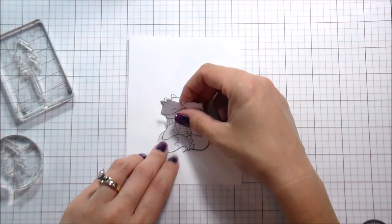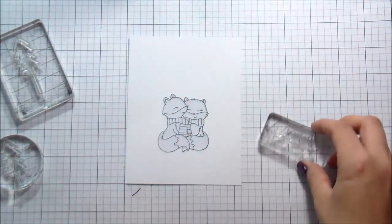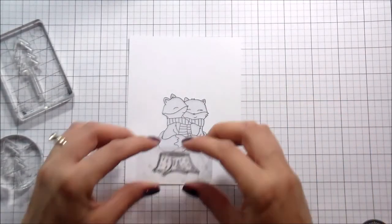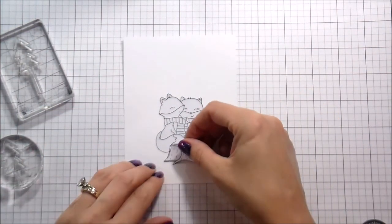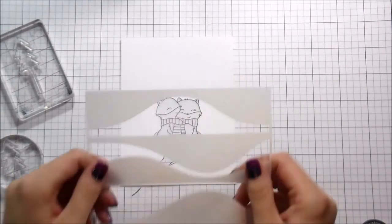Even though it's actually 90 degrees where I live — no scarves for me at all, I'm still wearing sleeveless t-shirts. Anyway, I just thought it would be really cute to kind of combine the sets, so if you already have that Lumberjack Love set, this is something that you can use together to make just a really cute card.